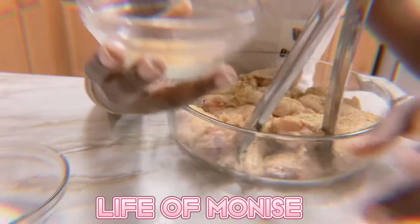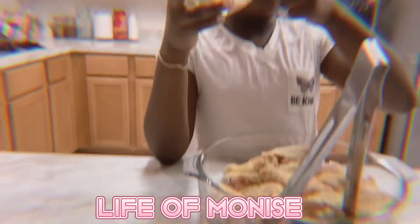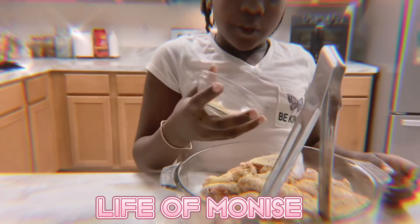After that we're gonna be using salt and garlic powder. This is pink salt by the way, that's why it's pink.